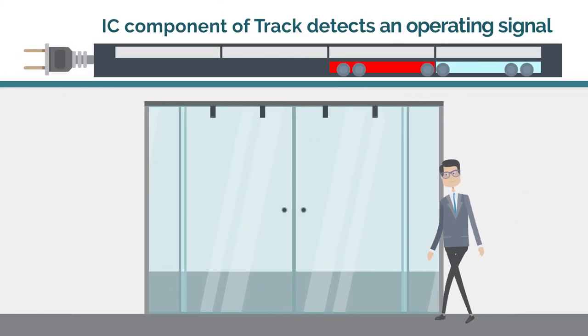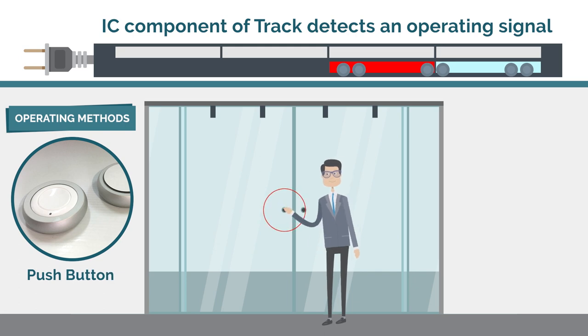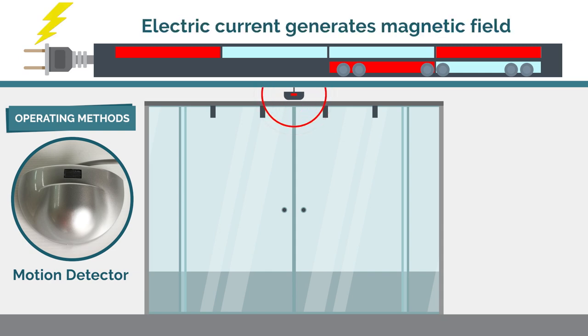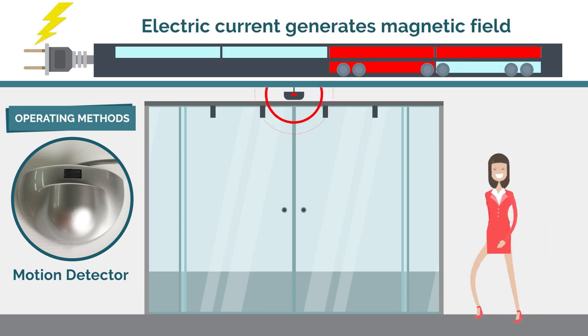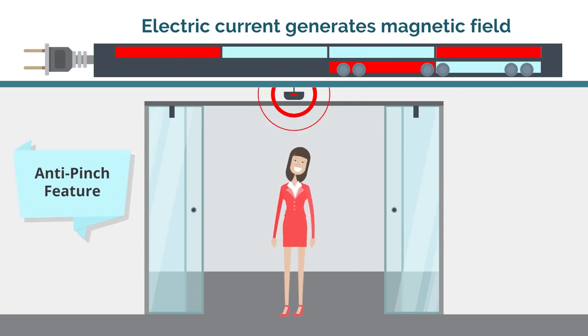Step 1: When the IC component of the track detects an operating signal — by manual door movement, remote controller, or motion detector — it allows electric current to pass through the linear motor to generate a magnetic field and levitate the door, sliding it smoothly and quietly.